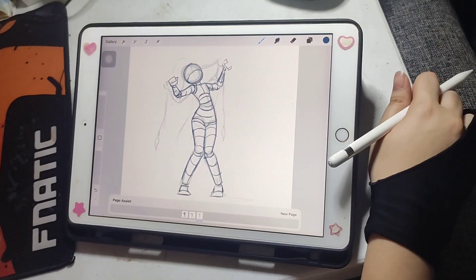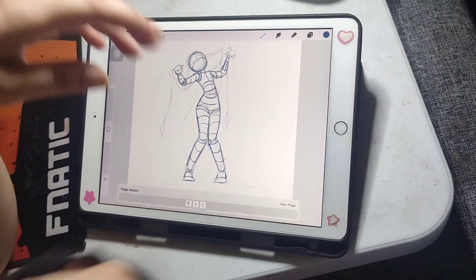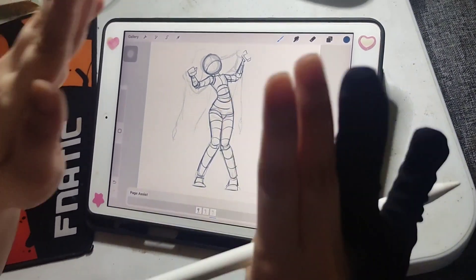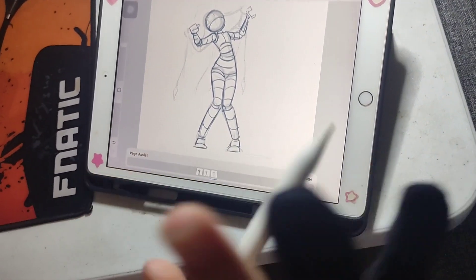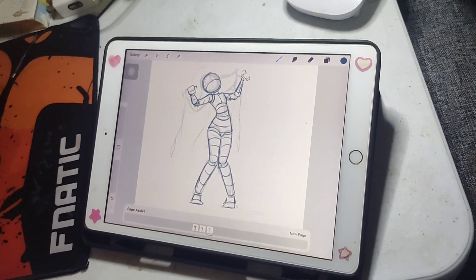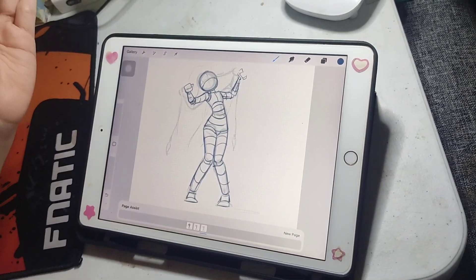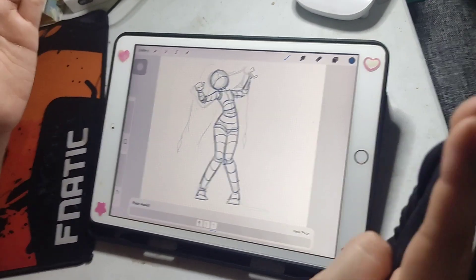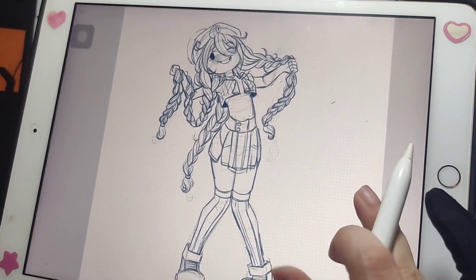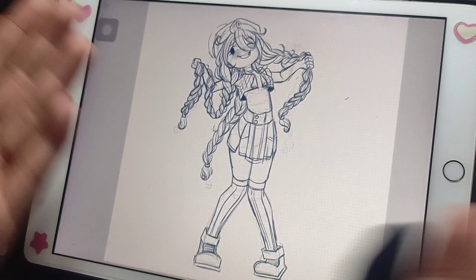So you've been drawing for hours now, right? And you just want to finish this drawing. I will teach you a technique that will fast-forward your process. I guarantee you this works because I do this all the time. What you want to do is scream at your drawing so that they can be scared and be finished off by himself. See that? You scream so hard to the point that the drawing just finished off by himself.